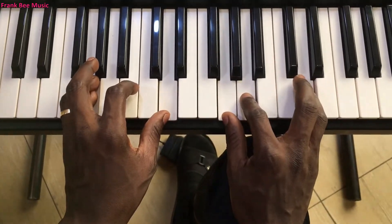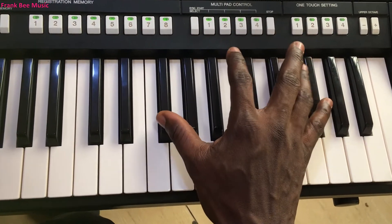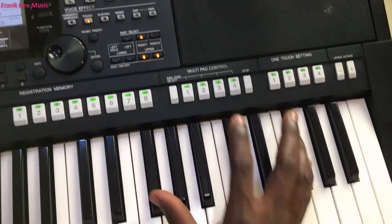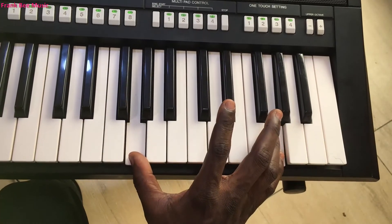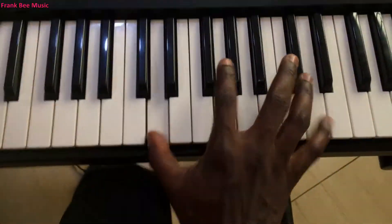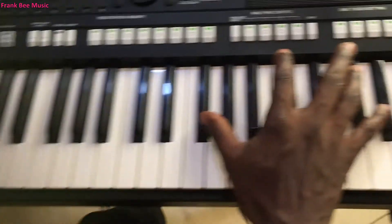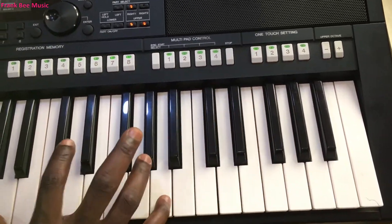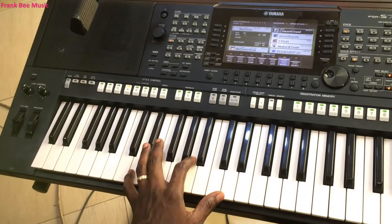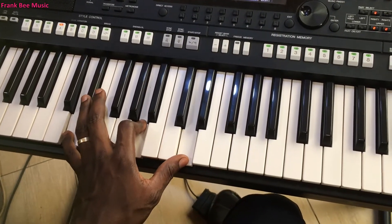There is a progression they play here. The right hand plays F#, F# octave, then G, G octave, come back to F#, F# octave, then D, D octave, and then A, A octave. The left hand will play D, D — we can add the A to it. So it's like this.